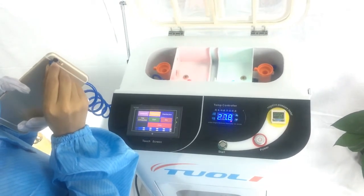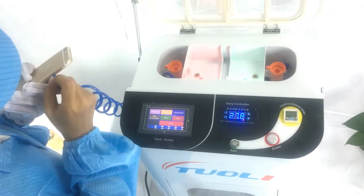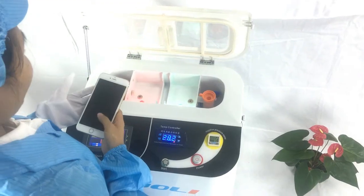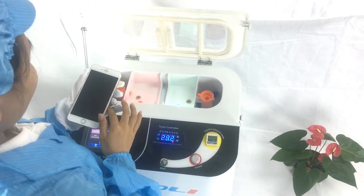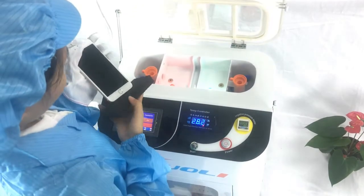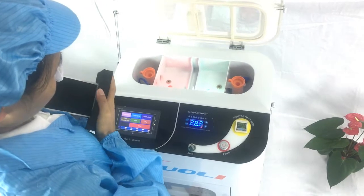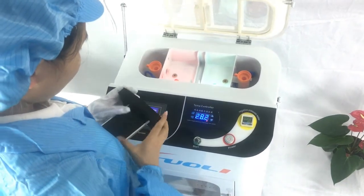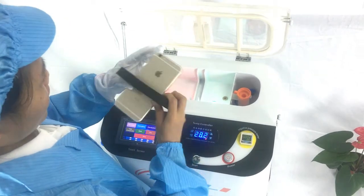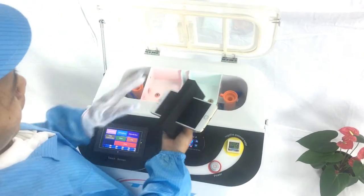We do not suggest you nano-coat a damaged phone. After cleaning, we need to check the width of the phone and select the correct mode. Then from the side, use the low key to place the mode in.